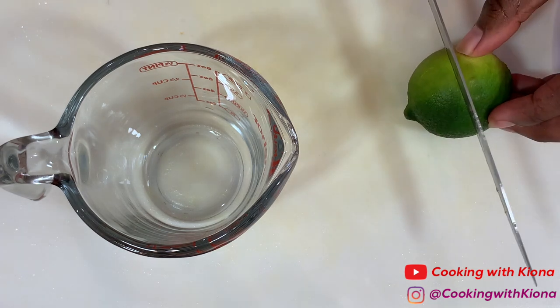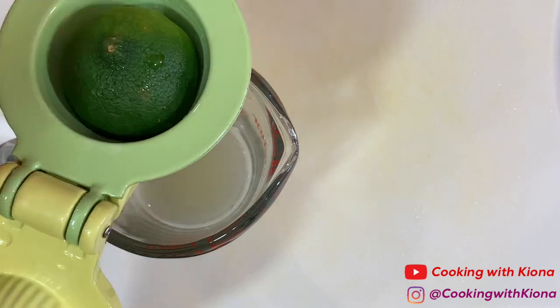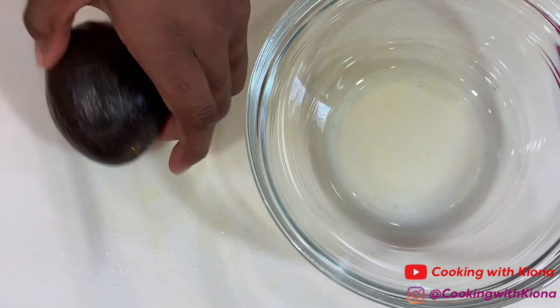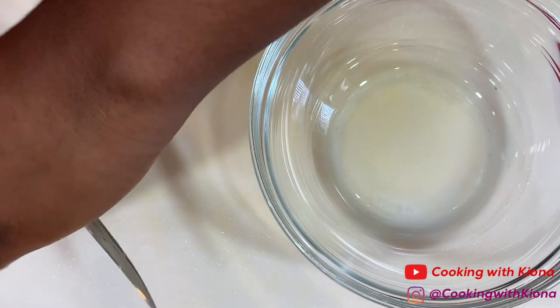Next, juice limes until you get half a cup of lime juice. After you've juiced your limes, cut open and de-seed 2 avocados and place them inside a bowl.